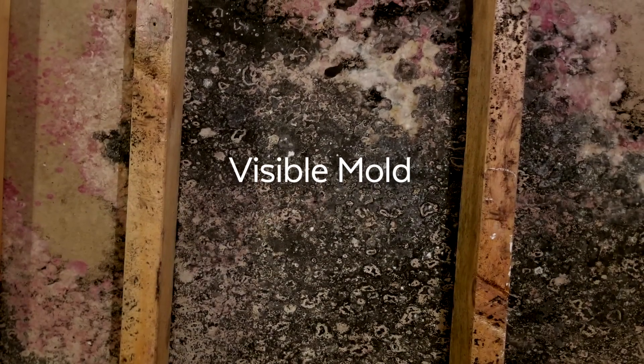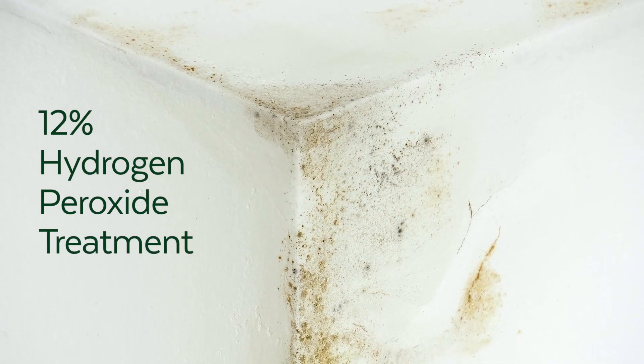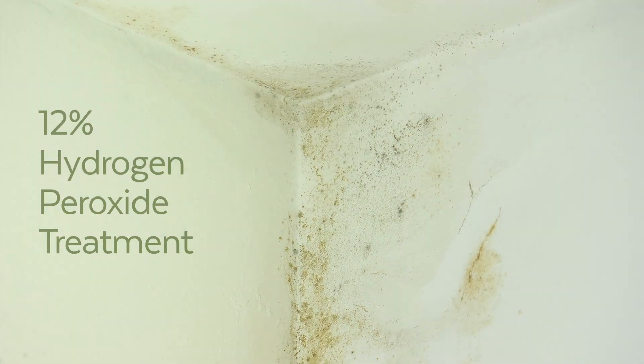When mold is visible, it needs to be removed or the material replaced, but sometimes that isn't possible. And in those cases, we at BioBalance recommend a 12% hydrogen peroxide treatment to eliminate mold.